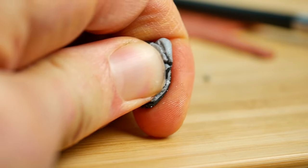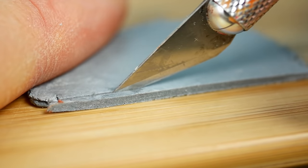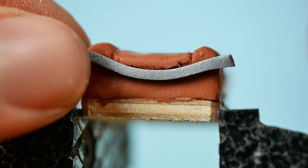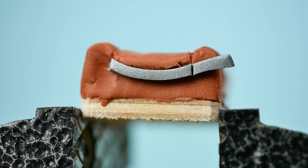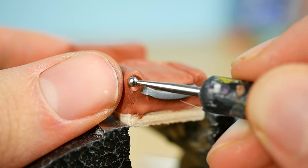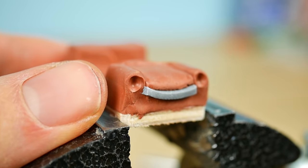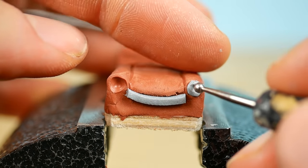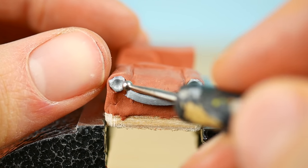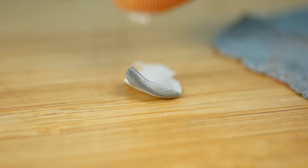I'm mixing two clays: the silver effect clay and some black clay to make the bumper and other elements like tires and lights. Now I'm making the tires and the lamps — as you see I'm just carving into this clay. I thought these would be the wheels because they look the same, but now I'm gonna make the lamps. I mixed some white clay and some silver clay to make the color of the lamp.